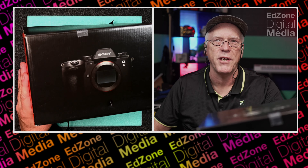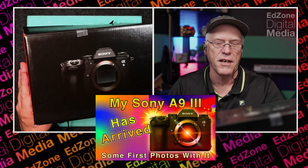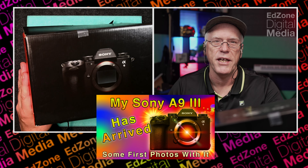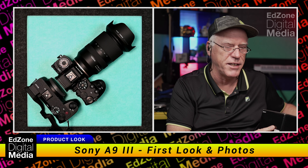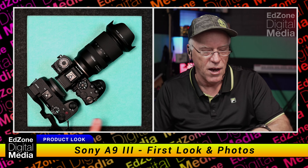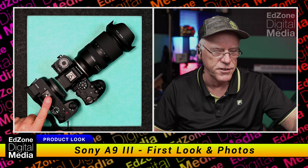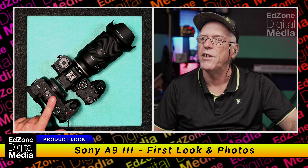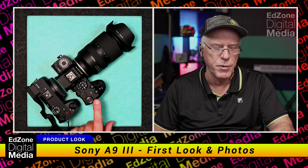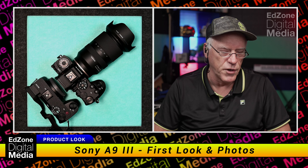Alright, we're doing a quick unboxing. I just got in the Sony A9 III. Here's the box and there's the camera. I did my unboxing — that's as much unboxing as I'm going to do. I wanted to show this is the Sony A6700 so you can see the difference in size. The A9 is a little bit bigger and has lots of cool stuff on it.